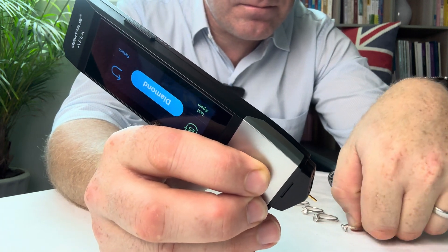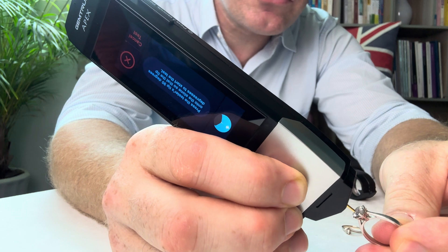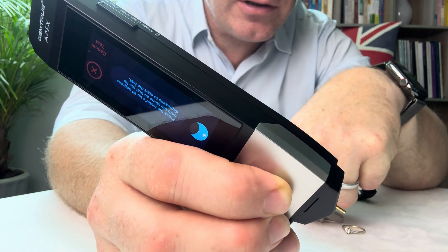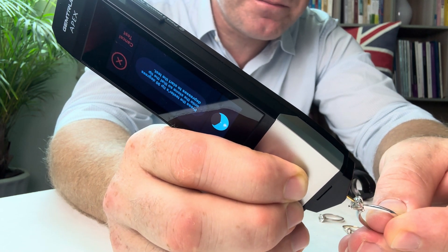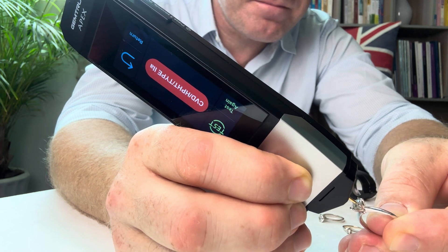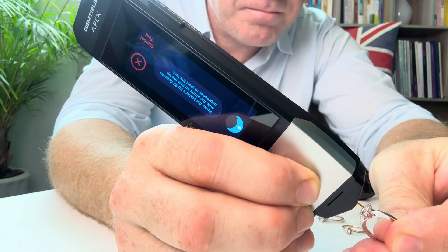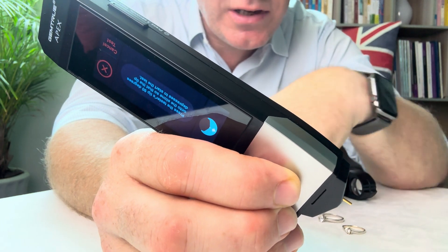Diamond. It's best to press the stone onto the tip of the tester — easier to press the stone onto the tip than the tester onto the stone sometimes. Cubic zirconia. That's how I find it. Cubic zirconia. CVD HPHT type 2A. Simulant — that's white sapphire.